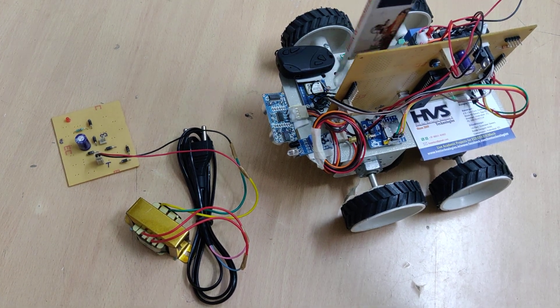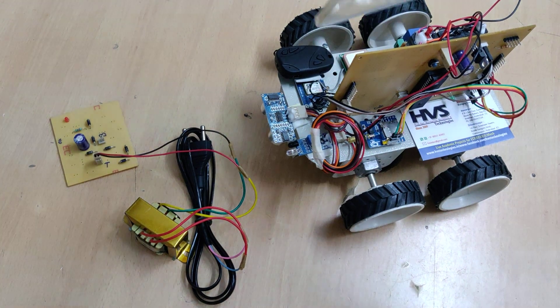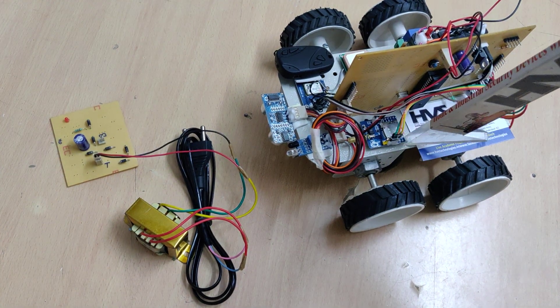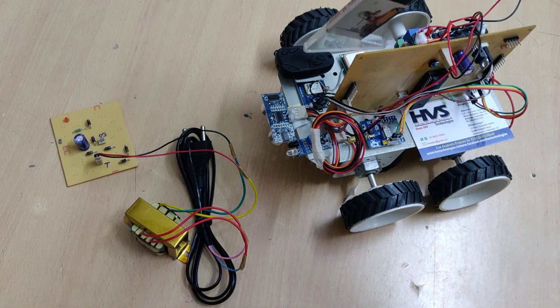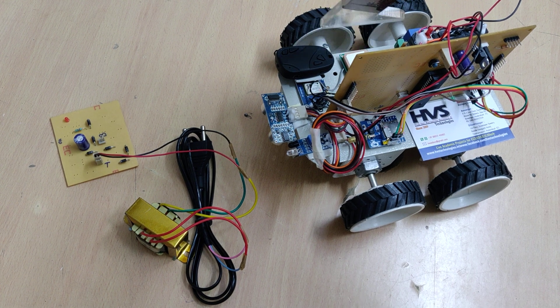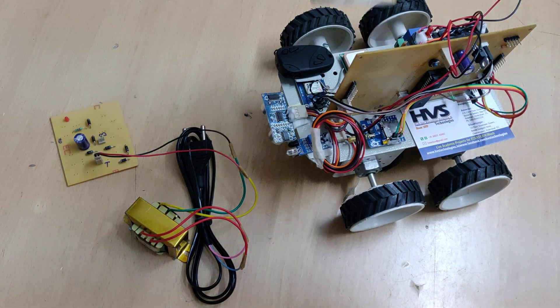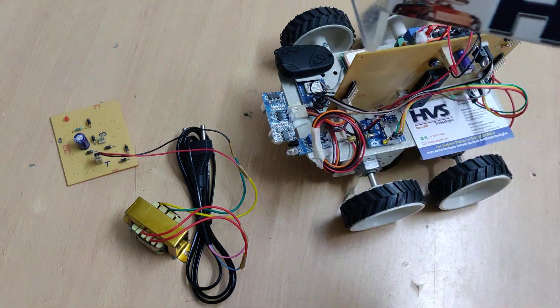To get the location we are going to use this GPS module, and to send the message alerts we are going to use this GSM module. One more feature is that it will capture images of the respective location with the help of this camera, and store the images inside the memory card. We will place a 4 GB memory card in this camera so it will capture and store the image inside it.